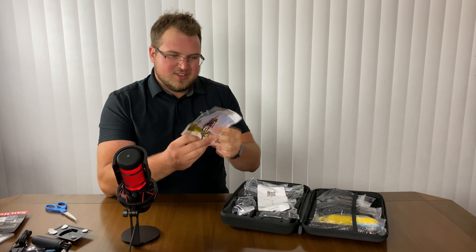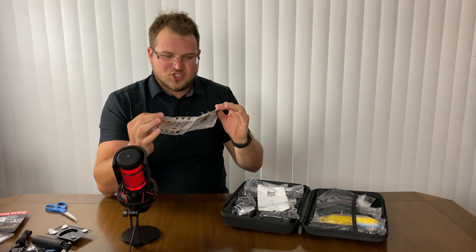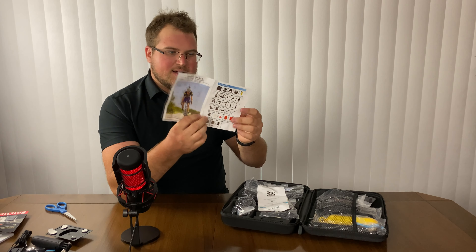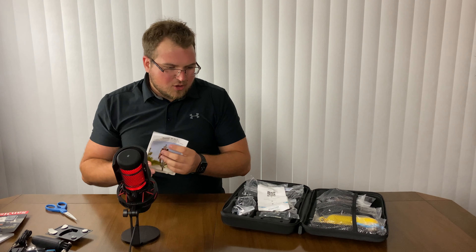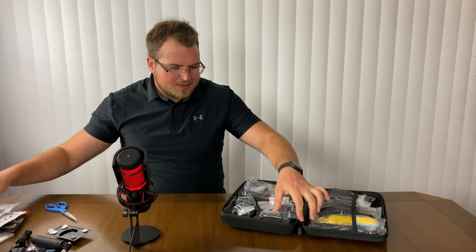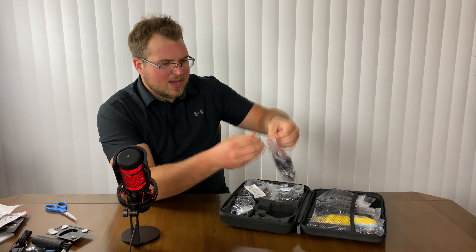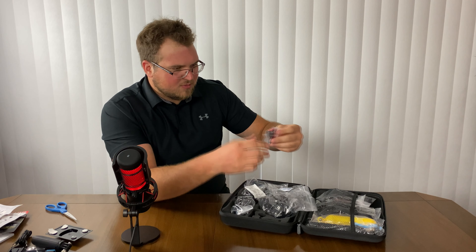We got ourselves a little booklet that actually shows you everything that's in the box — in the suitcase — as well as how to install it. We're going to go through some of it; some of it is just screws and adapters.